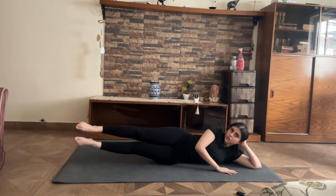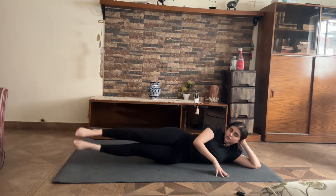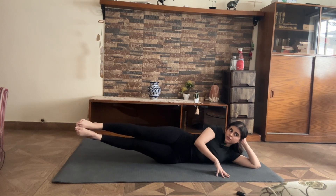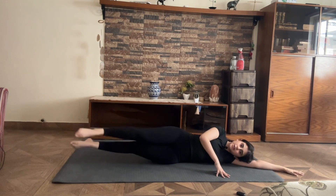Once again starting with heel tap steps for 10, 9, 8, 7, 6, 5, 4, 3, 2, and 1. Holding up for 10, 9, 8, 7, 6, 5, 4, 3, 2, and 1. Scissor your legs — bottom lift forward, top leg back, and switch.